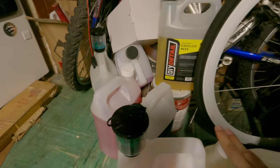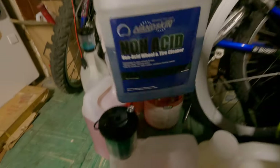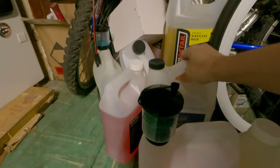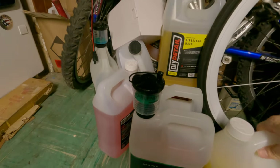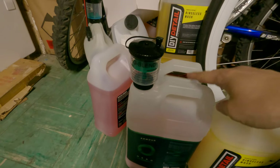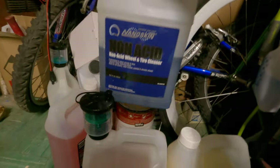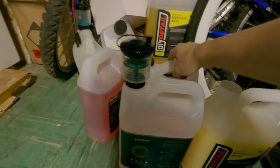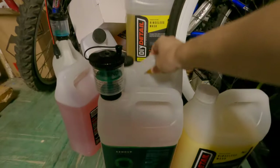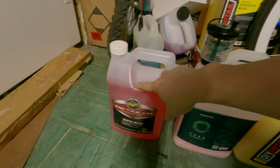I have the Nano Skin wheel cleaner here, which I've been using quite a bit. It cleans really well and has a very similar formulation to Dark Fury. If you don't have Dark Fury available in your area, you cannot go wrong with this one instead.